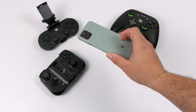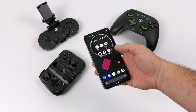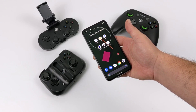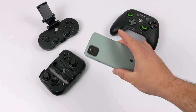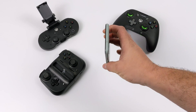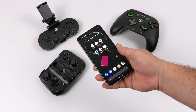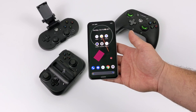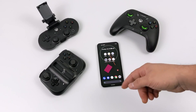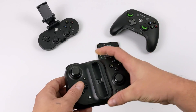Hey, what's going on guys, it's ETA Prime back here again. Today we're going to be taking a look at the emulation performance of the all-new Google Pixel 5. I've been wanting to test the CPU in the Pixel 5 for a long time. I've done tests with the 720, the 730, the 730G, and now we have the 765G that comes in the Pixel 5.